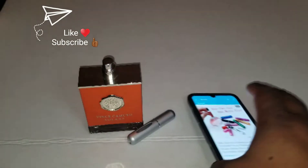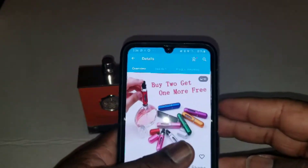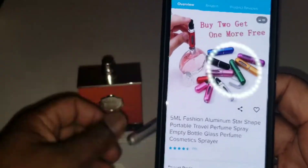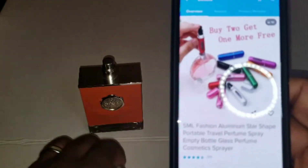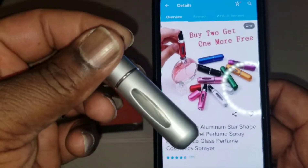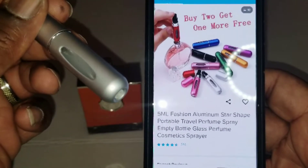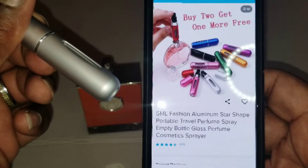What's going on, people? It's your boy Yancey Man back with another video, and today I'll be testing this little item I got off of Wish.com. As you can see, it's a five millimeter fashion aluminum star-shaped portable travel perfume spray empty bottle glass.